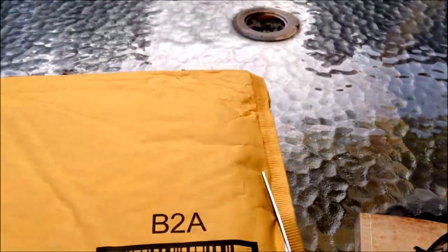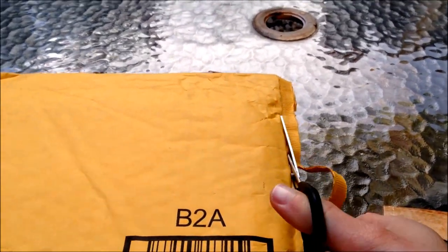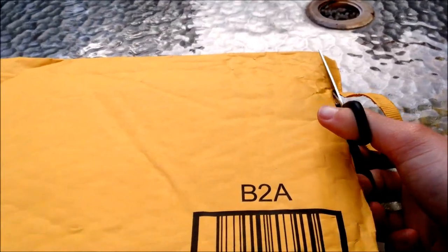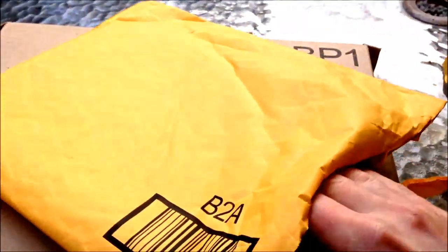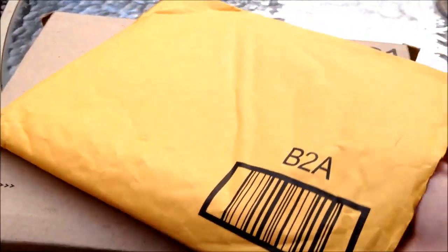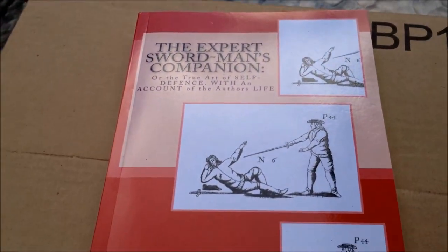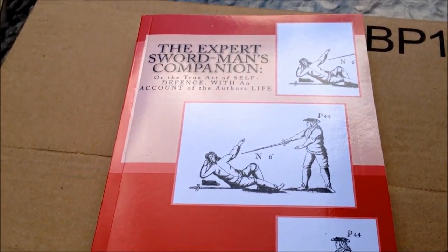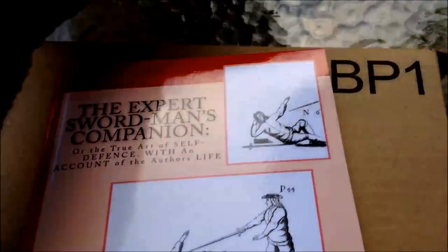I ordered these a couple of weeks ago, and some of you might know what I have ordered, because I was posting a few things on Reddit.